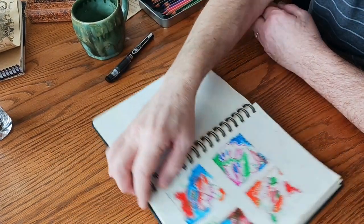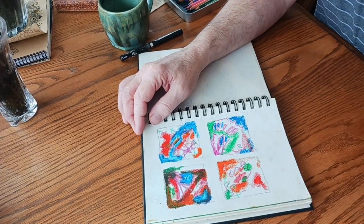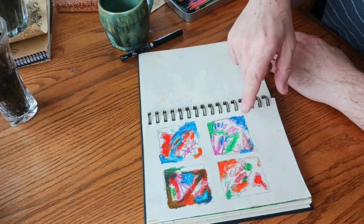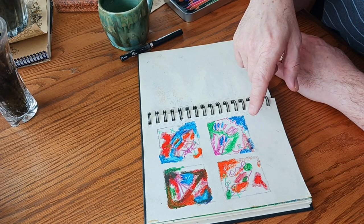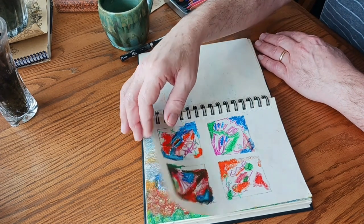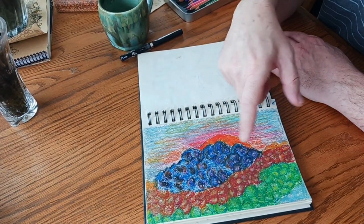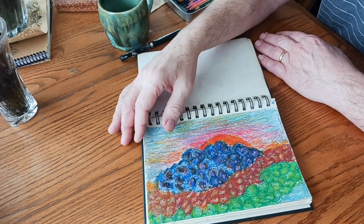This is another Grid Journal. You did a lot of Grid Journals in this book, didn't you? These are more saturated colors — there's oil pastel, colored pen, and maybe some colored pencil. It's like a sunset behind blueberries, and maybe some cherries, and maybe some green grapes and all that stuff. It's a blueberry sunset.